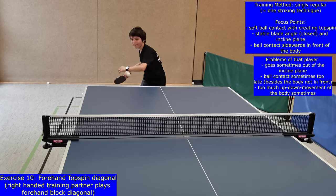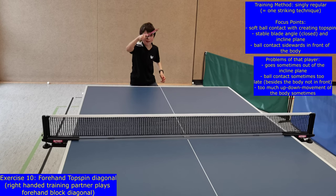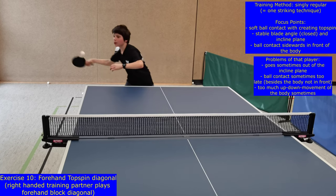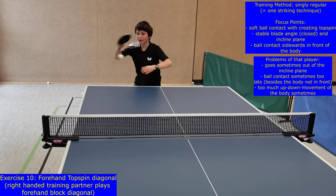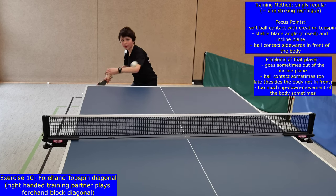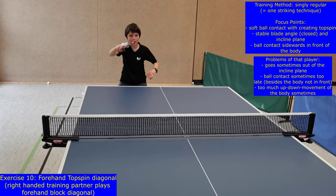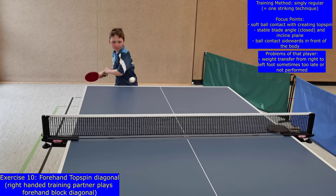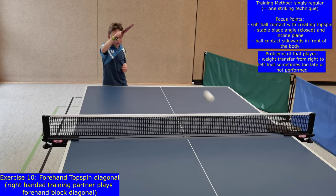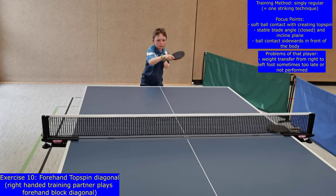During level or exercise 10, players try to perform 10 forehand topspins without a mistake to qualify for level 11. Focus points are a brushing ball contact with creating topspin, a stable and closed blade angle and incline plane, and a ball contact that is besides but in front of the body.